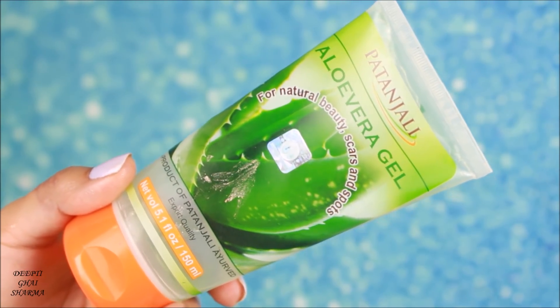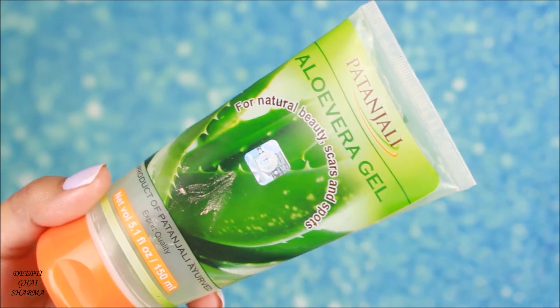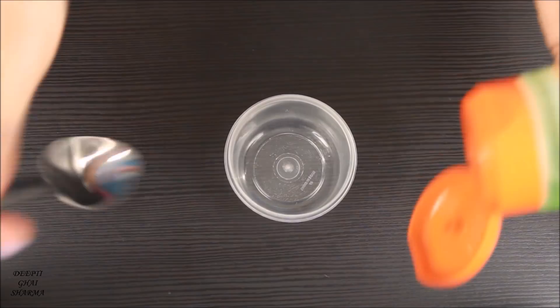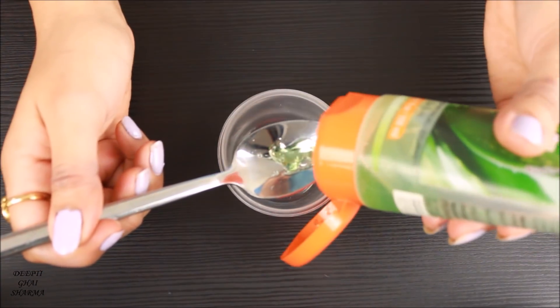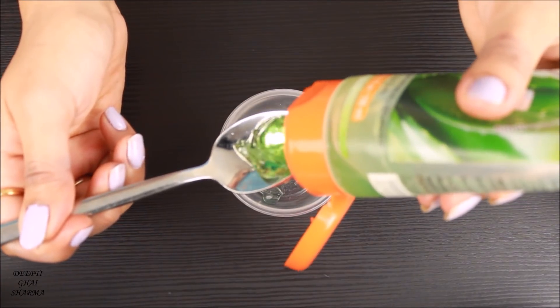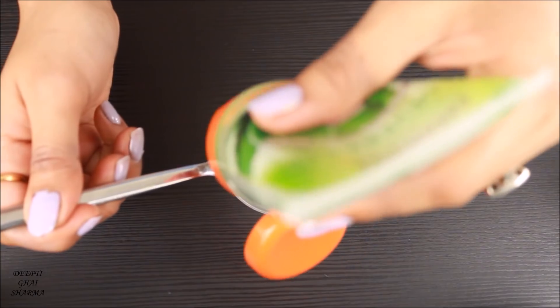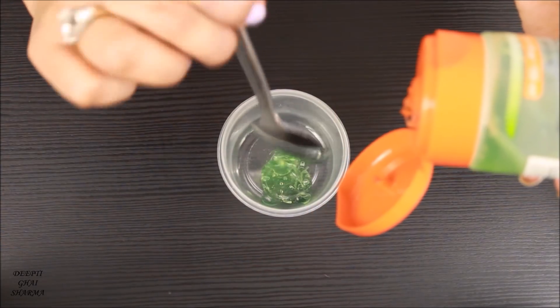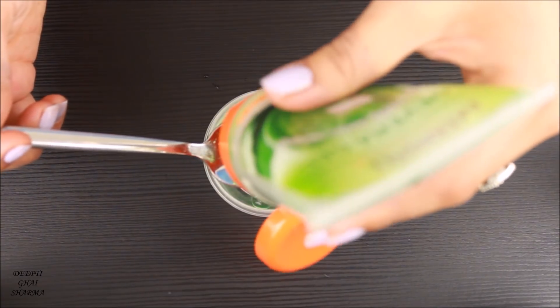For the ingredients, first I'm going to take aloe vera gel — this is from Patanjali, but you can take any brand. I'm going to put three teaspoons of aloe vera gel into the container. If you want to try a smaller batch, just take half the quantity I'm using. One tip: do not use only aloe vera gel when making a highlighter, because aloe vera gel is very sticky and won't give you a smooth application.